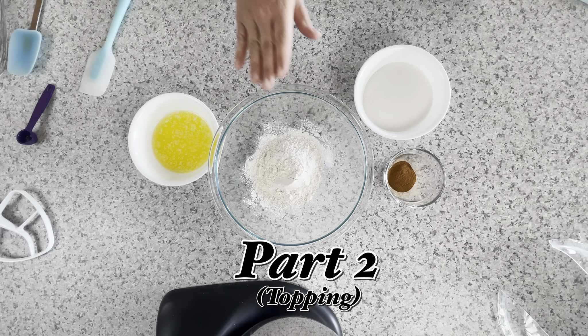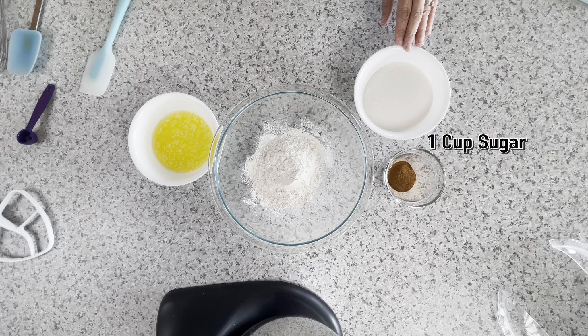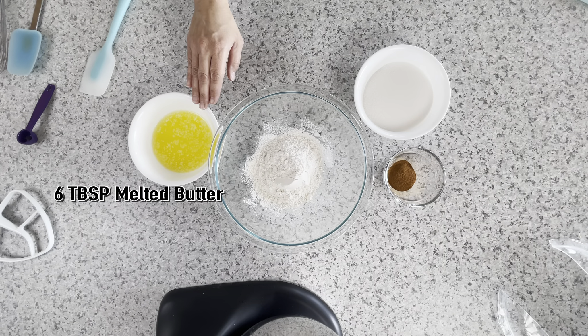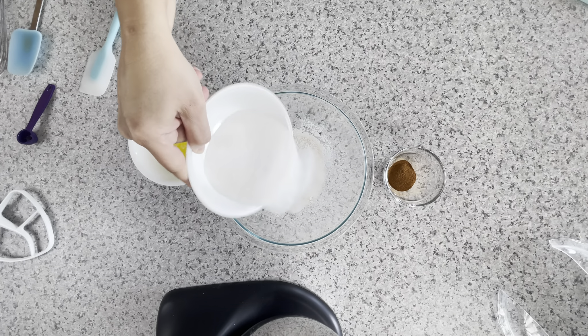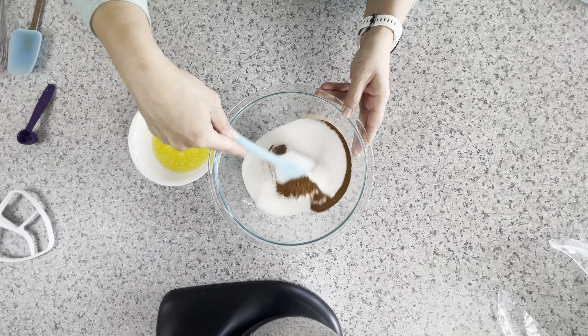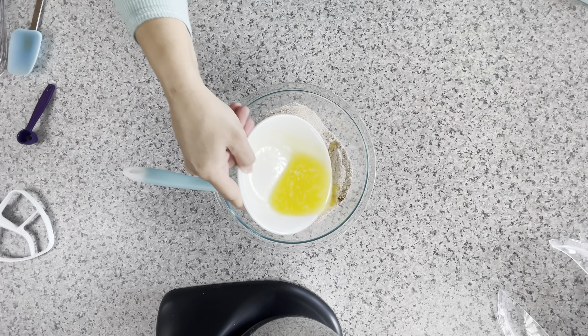For the topping you'll need one cup of flour, one cup of sugar, one and a half tablespoons of cinnamon, and six tablespoons of melted butter. Mix all the dry ingredients together and gradually stir in the butter. You're going to want large pebble-sized crumbs.